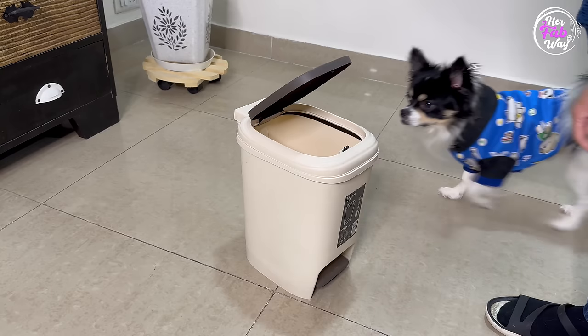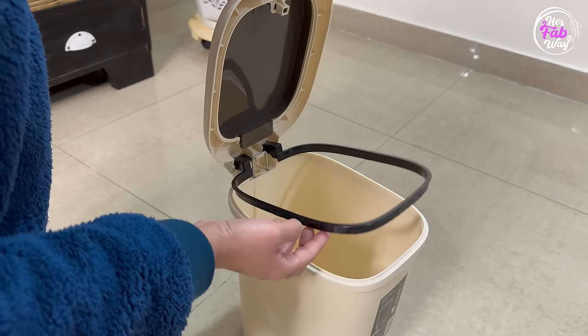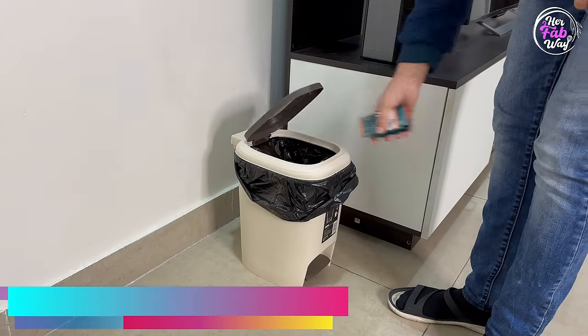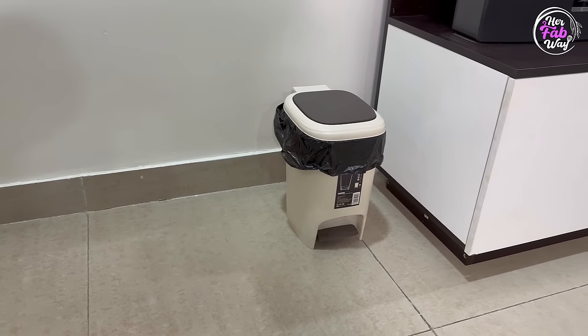Finally, this dustbin also has a rim to hold the garbage bag in place. We are using this dustbin all around our house — in all our bathrooms, in a small space next to the living room, and at my workspace. So if you are looking for a small dustbin for small corners in your home, you should give this a try.